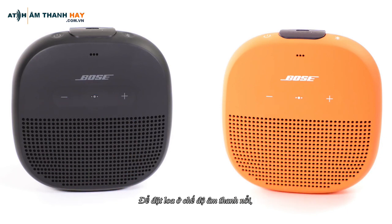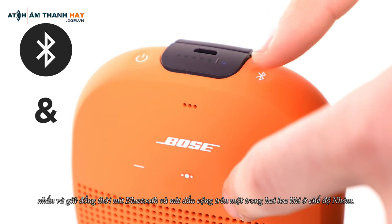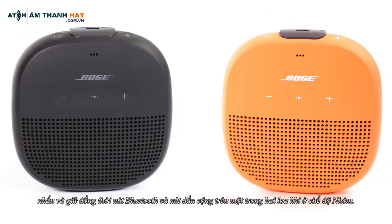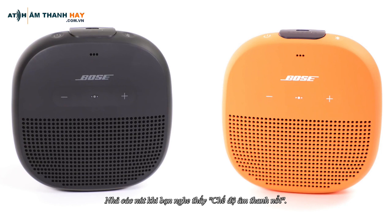To put the speakers in Stereo mode, press and hold the Bluetooth button and Plus button at the same time on either speaker while in Party mode. Release the buttons when you hear Stereo mode. Stereo mode is now enabled.